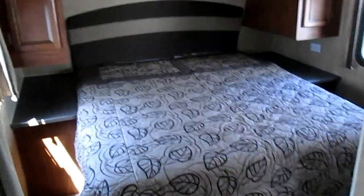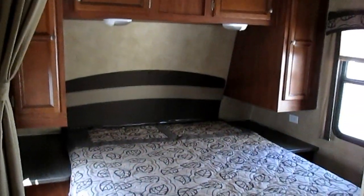The sofa will also turn into a bed. As we go down toward the bedroom, you have this huge wardrobe with a couple of drawers, and then a nice big queen walk-around bed in the back area.